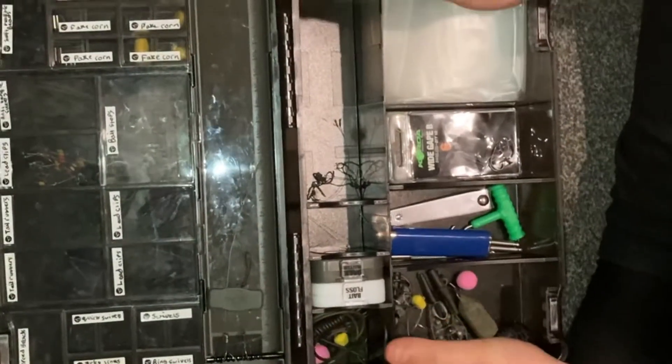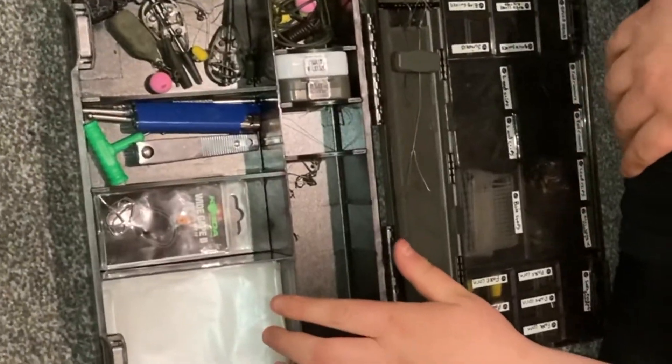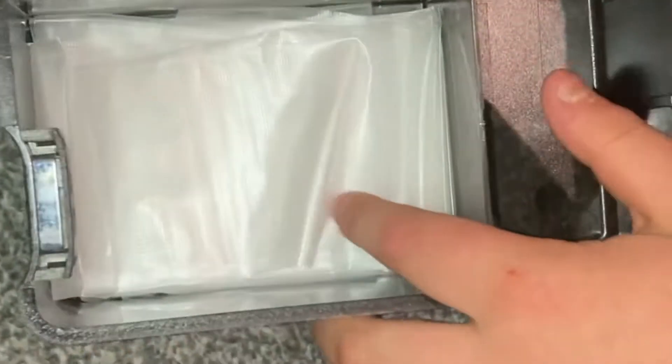This is my Quarter tackle box — I'll just turn it around so you can see a bit better. In the first compartment I've got some solid PVA bags. They're not the biggest ones but they're a nice size — they fit a load of bait in.